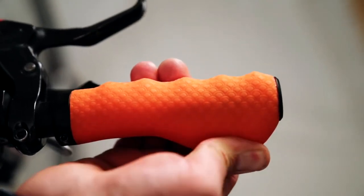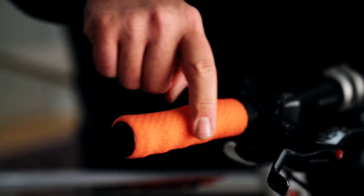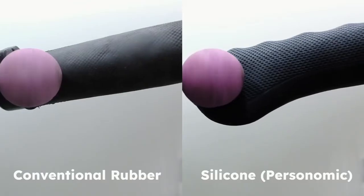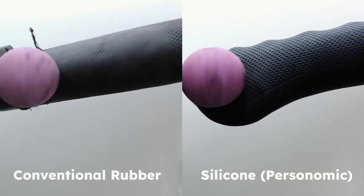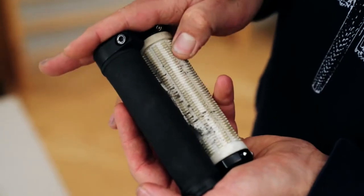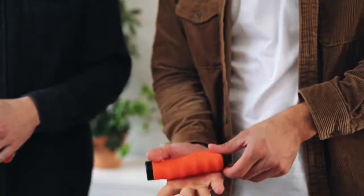We use silicone as a material, which improves the grip and dampens vibrations. As a result, numb and tingling fingers are a thing of the past. Silicone is also highly durable without becoming sticky, as conventional rubber grips do. You'll be able to ride with your grips for many years to come without having to replace them.